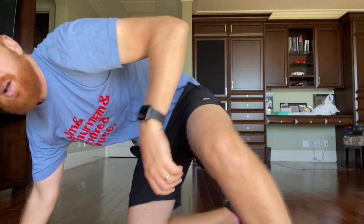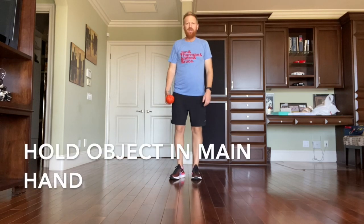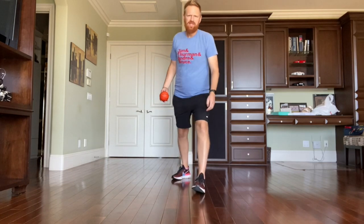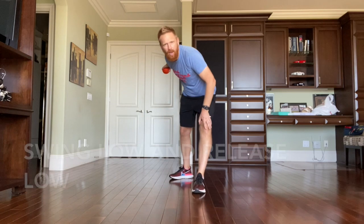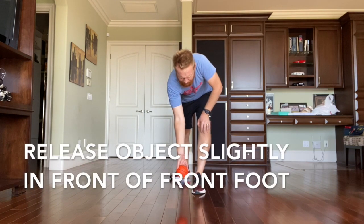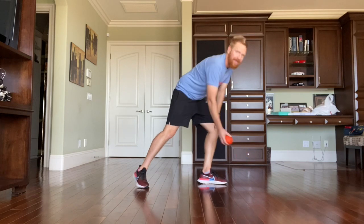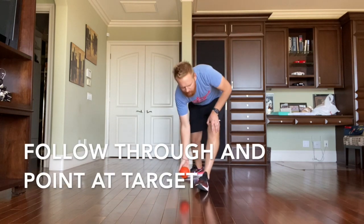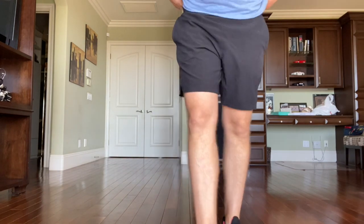Remember how to be a good underhand roller — we have six cues. First, face your target. Second, hold your object in your main hand. In my right hand rolls, my left foot steps — this gives balance and results in a more straight and accurate roll. Swing low and release low, releasing in front of your front foot, low to the ground. And when you're done, point at your target — the ball will almost always go where you're pointing.